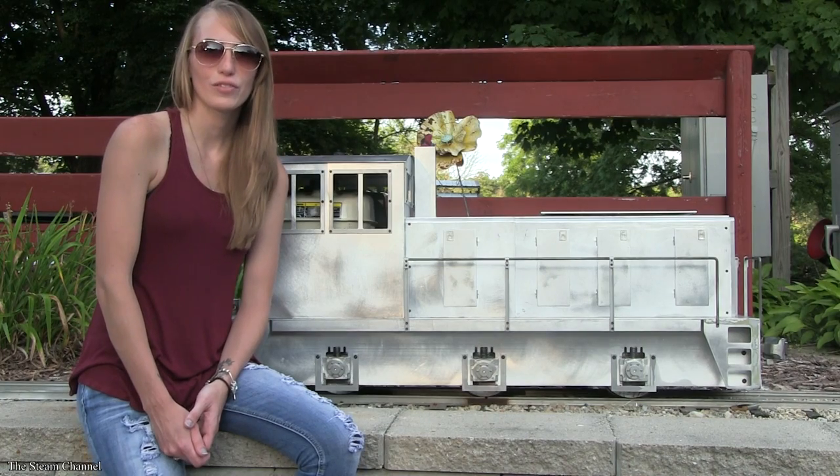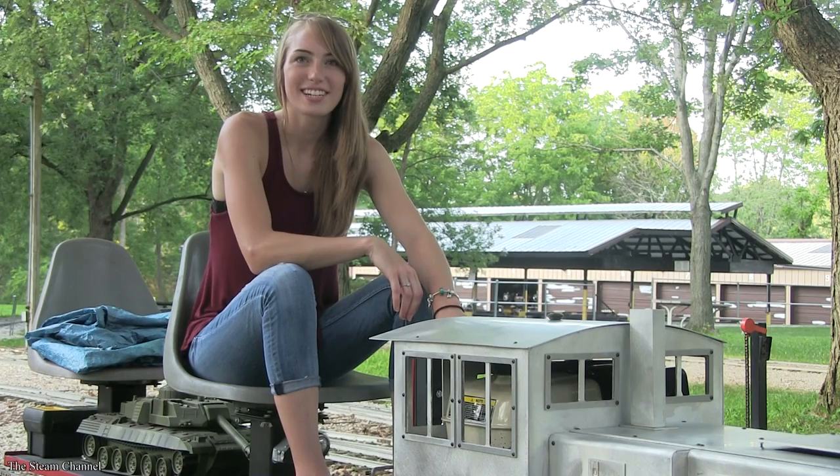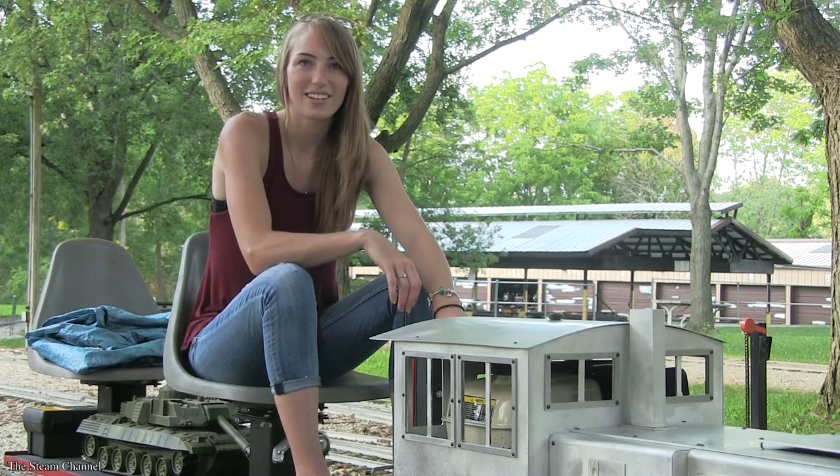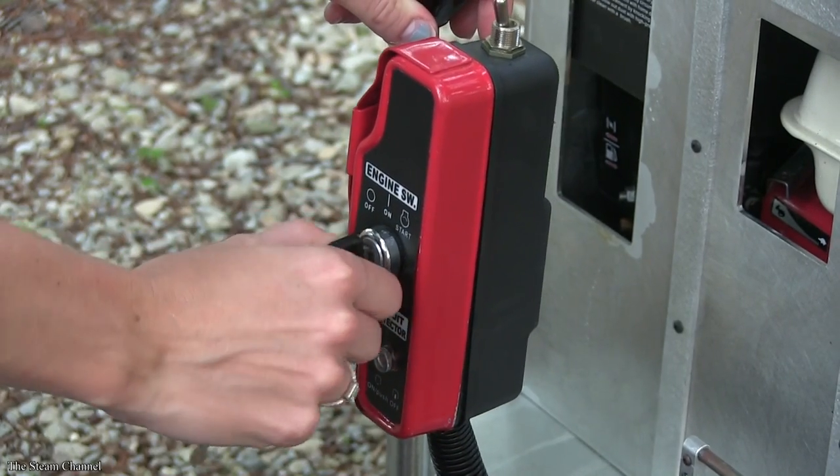Now that we've given you an overview of the locomotive, we are ready to take the Titan Junior for a ride. Starting the Titan is as easy as placing the key in the ignition and starting her up like an automobile. All right guys, let's highball it out of here.